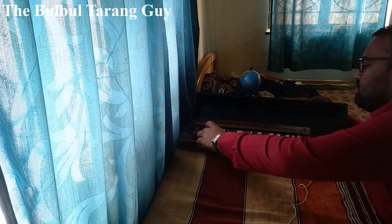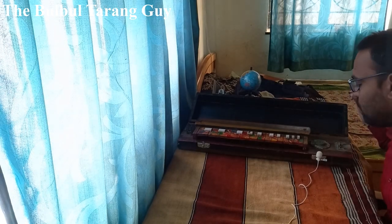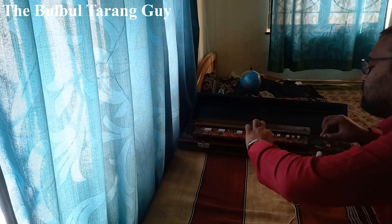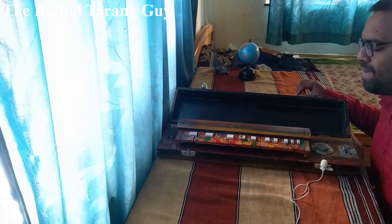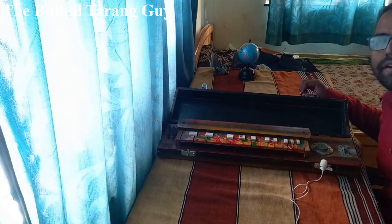When you press these buttons, different notes are pressed and it creates a sound similar to that of a sitar or guitar. Have a look. This instrument produces melody when pressed at different notes, similar to that of an electric piano.